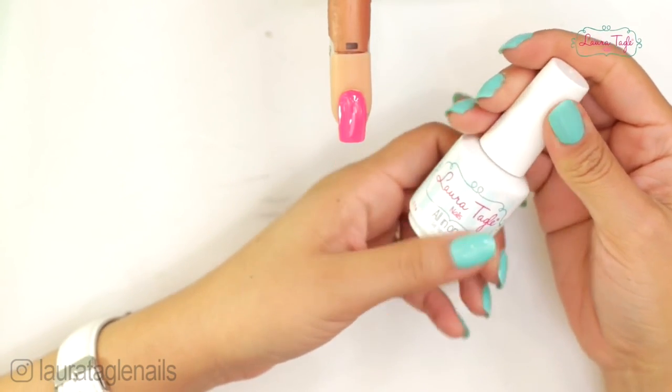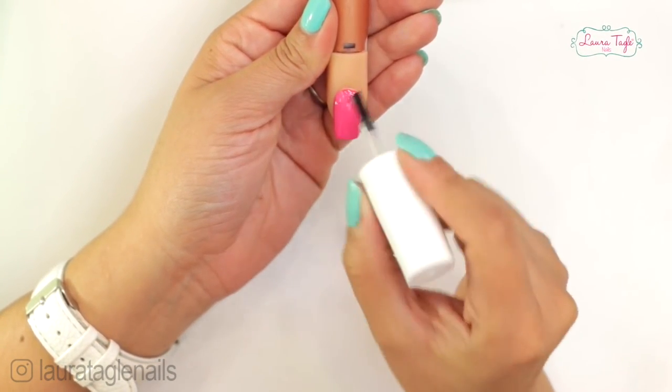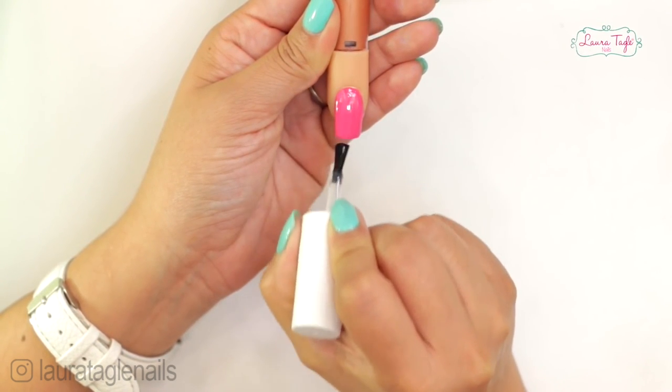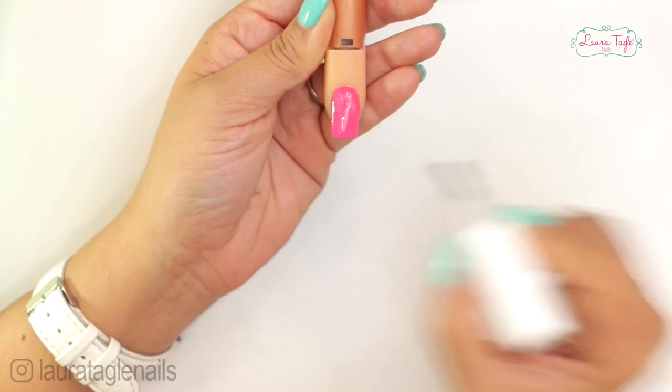After the two coats of color I apply the top coat to seal the deal — it's super shiny and looks just like nail polish with a very natural effect. The advantage of this system is fast training: a person can learn to apply it in just one afternoon or one day, which can make you fill your pockets quite quickly. I honestly don't see any disadvantages whatsoever with this system.